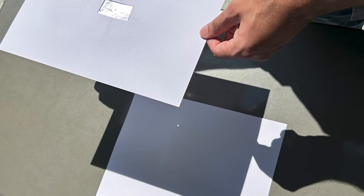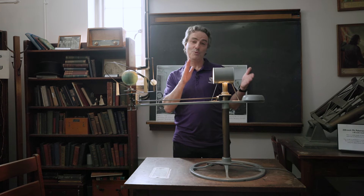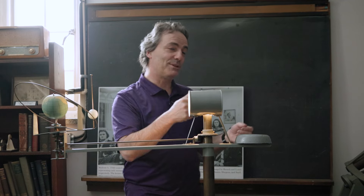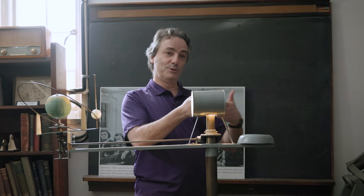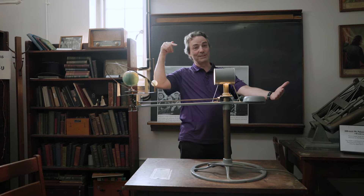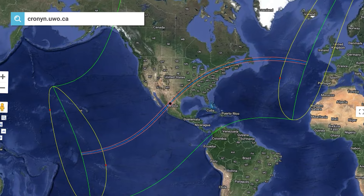If you don't have eclipse glasses, you can make a pinhole camera. The easiest way is to take two pieces of paper — with a pin, you make a tiny little hole in one of them. You stand with your back towards the sun, hold the page with the little hole up front, and the sun shines through this little hole and projects an image onto that second piece of paper.